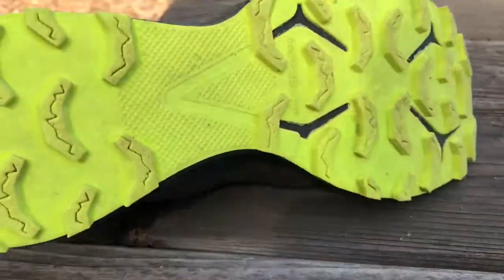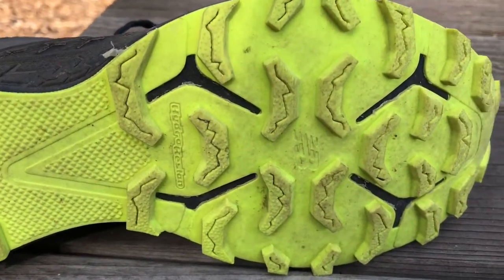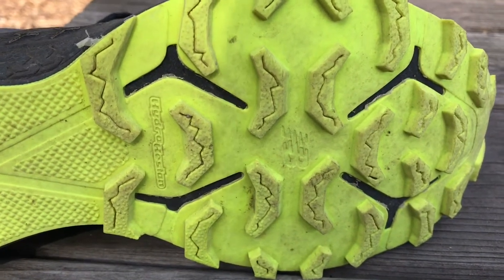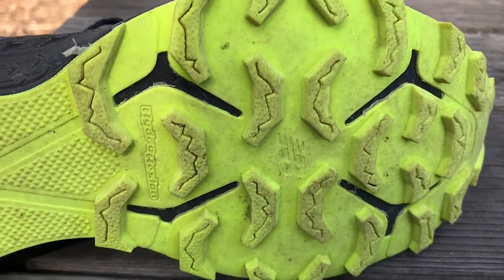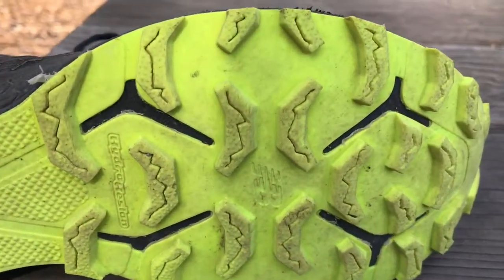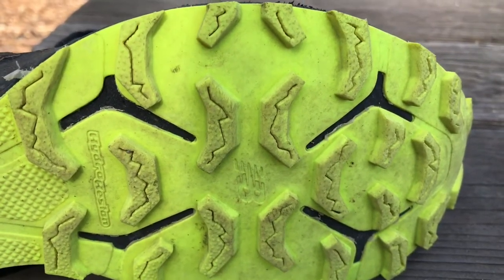But overall, I run in this shoe and I don't feel it. I don't feel rocks, I don't feel anything. And that is the key to a great trail shoe — or any running shoe. It's a shoe you don't feel. And that's exactly what this Vazee Summit 2 does for me.